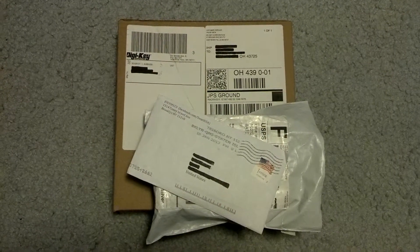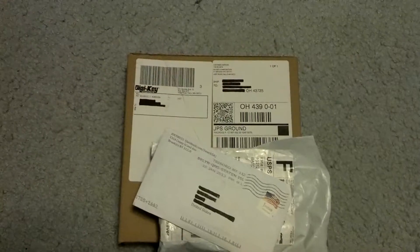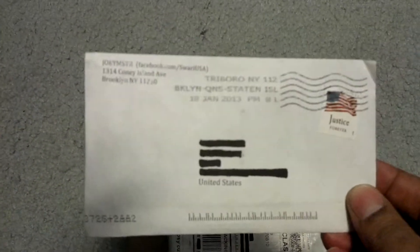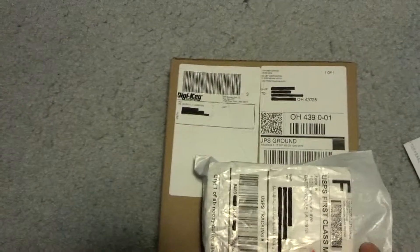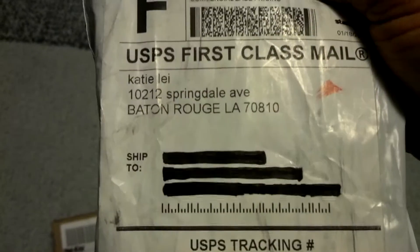Three packages today. Package number one is my NUSI SIM cutter — this company here makes a SIM card cutter. This is the cutter itself, and the first package is actually the adapter.